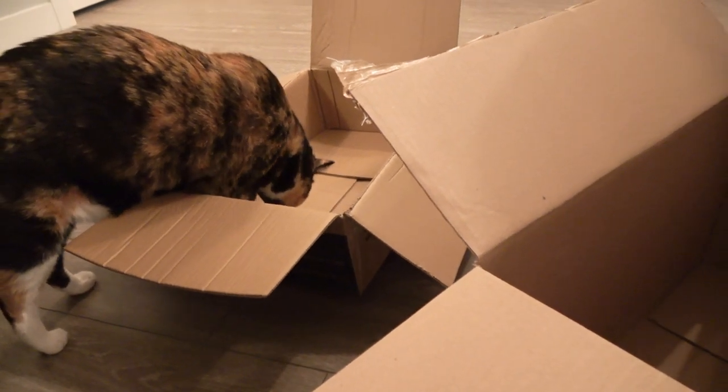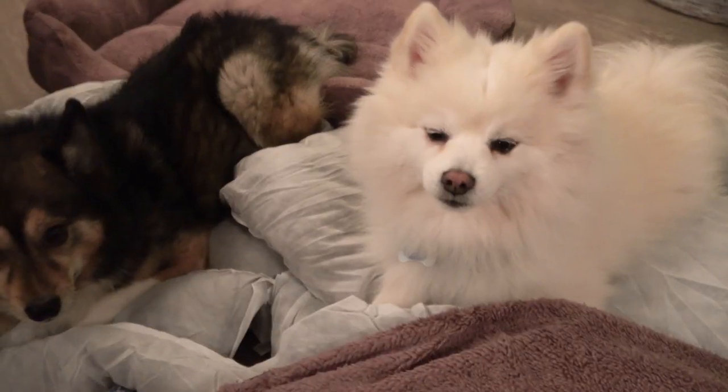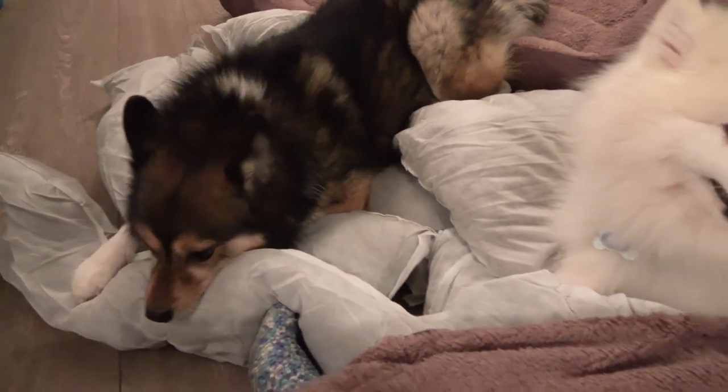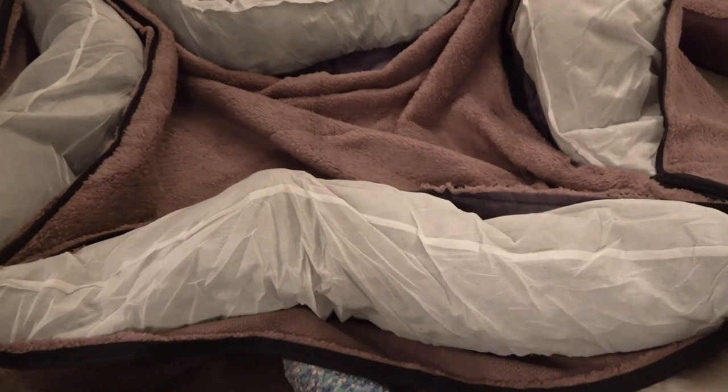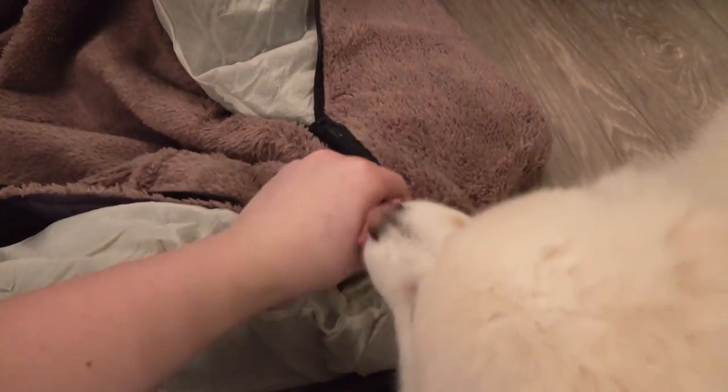There she goes. That's not the bed. They're both curious about what's going on. But essentially there's these zippers on the inside of the bed and you stick those inserts in here.